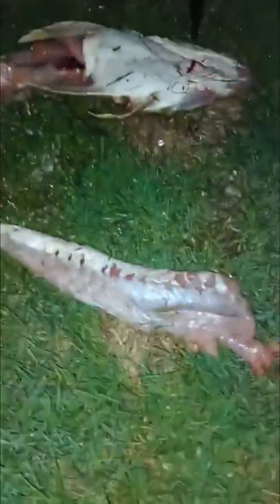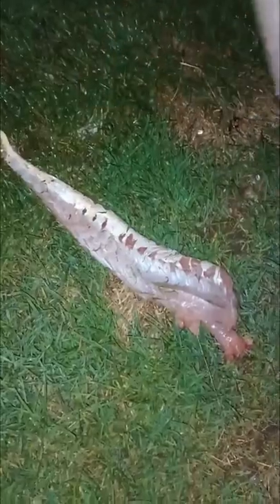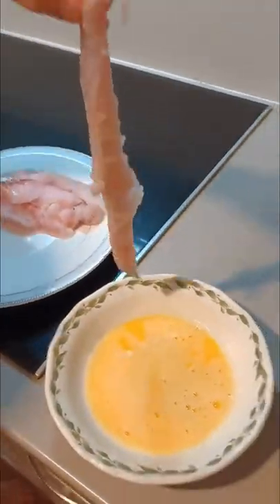There you go — a nice decent sized flathead fillet. We're just putting it in the egg and then we'll put it in the flour and taco seasoning.